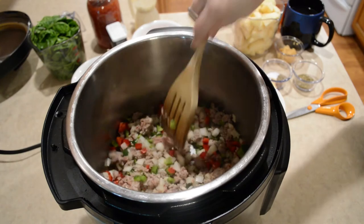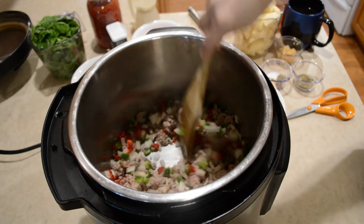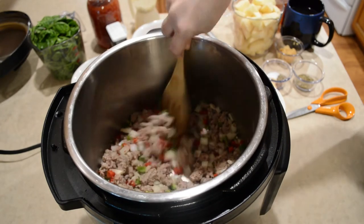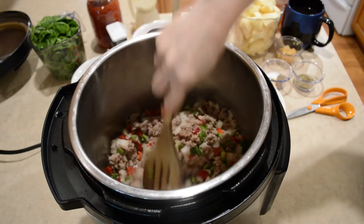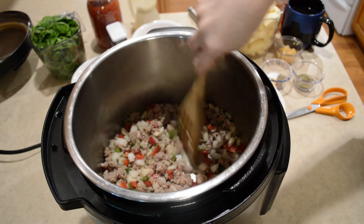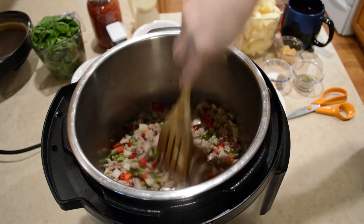Once this gets done, if yours needs drained, definitely do that. Mine doesn't have much in the way of oil in there, but if yours does and you want to get rid of it, go for it.